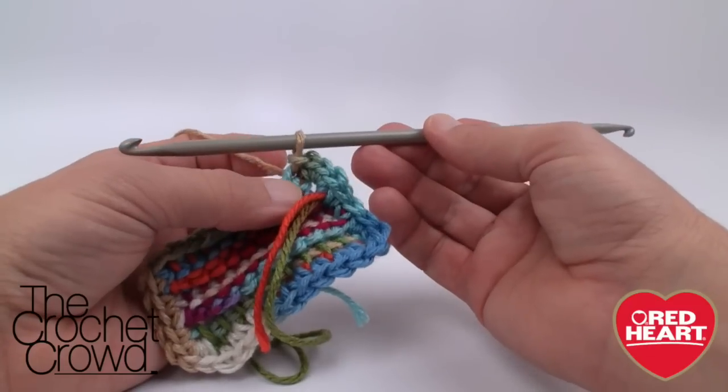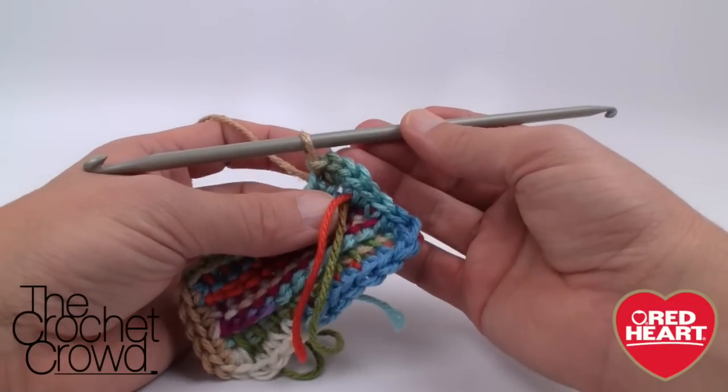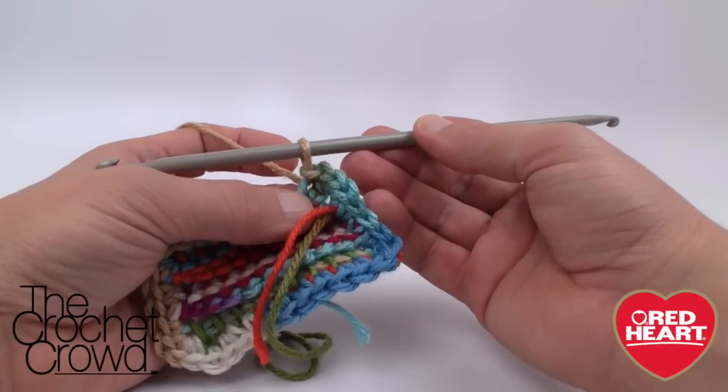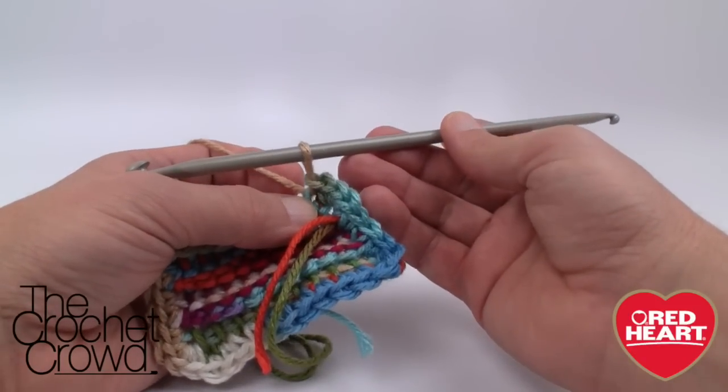On behalf of redheart.com as well as The Crochet Crowd, thank you so much for joining me today. We hope that you found it informative to learn how to use a crow hook or crow knitting hook, depending on what you want to call it. Until next time, I'm Mikey on behalf of redheart.com as well as The Crochet Crowd - we'll see ya.